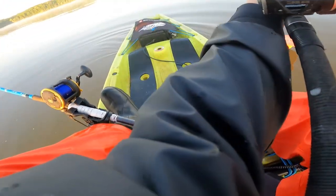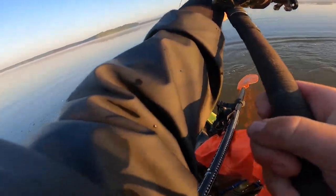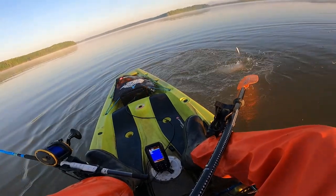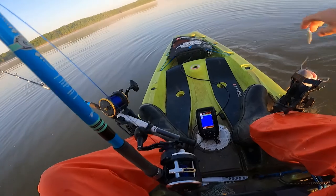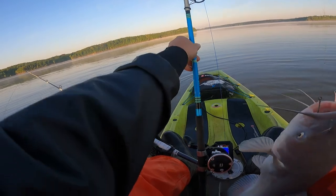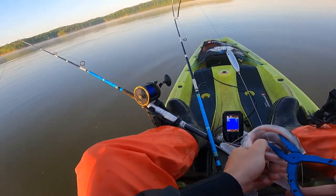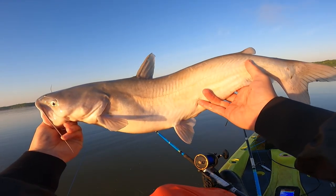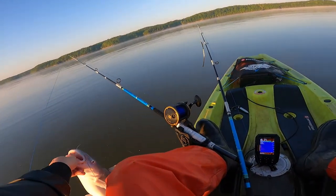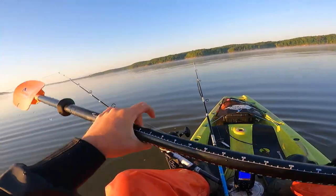Oh here we go guys — fish number one came on that small piece. Shallow water. He's digging, he's under the boat, he's fired up. Here we go, let's start the day. Get that fish in the sun. He ain't big enough to fool us, no need putting him on the board. Let's get another piece in, get straightened up, make sure those lines are right. Perfect, let's get on some more.